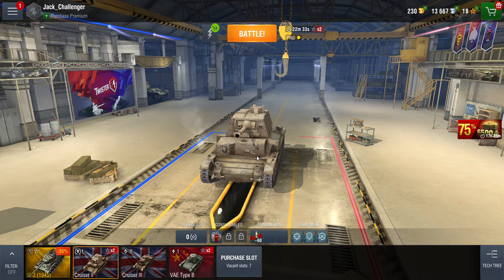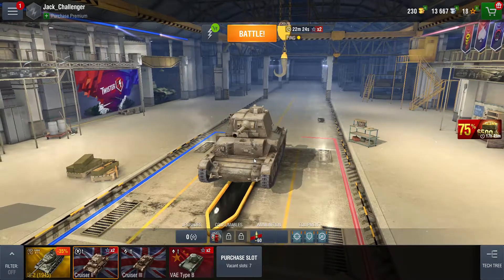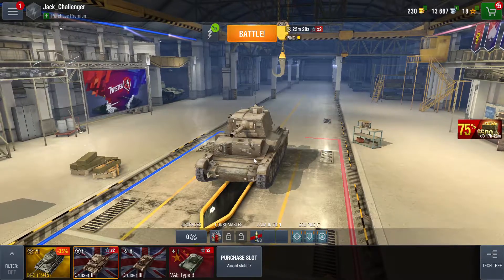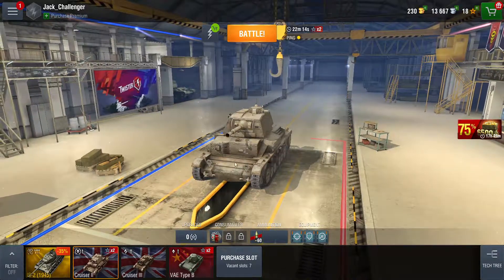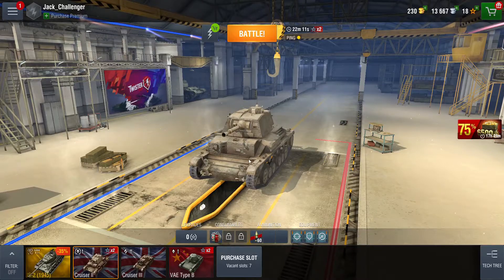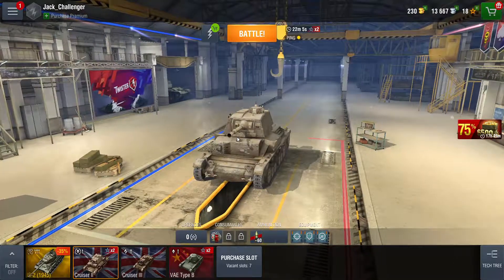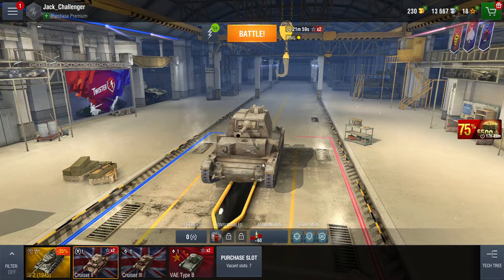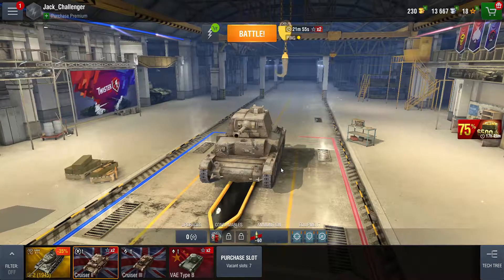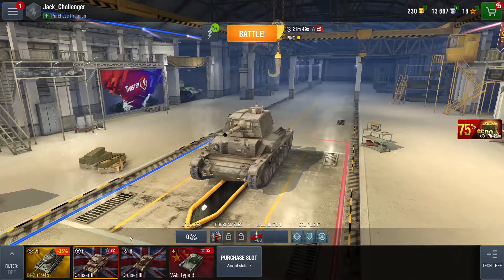Next one is the Cruiser 2. This one is pretty much the same but it's a little bit smaller — they've made it slightly thinner. It still has the same sort of gun on it, but they've changed it slightly. It looks pretty cool. I think I upgraded that one a bit, but not as much as the other one.